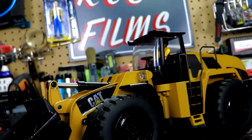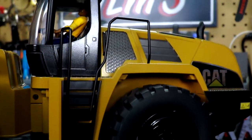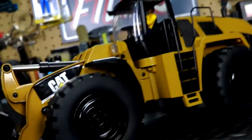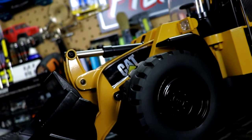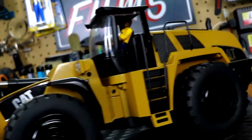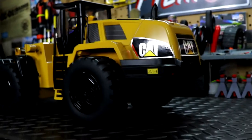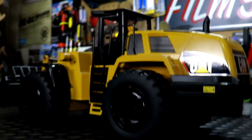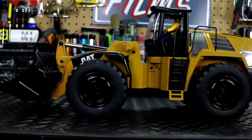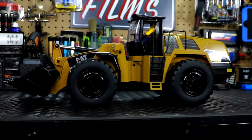I painted everything in satin black, then topped it off with some Caterpillar stickers I had for the excavator. I know these aren't exactly the right stickers for this vehicle, but it looks a lot better than the original look. The original just looked kind of cheesy with that gunmetal gray — I love gunmetal gray, but I just don't like it on a construction vehicle. I think either black or white looks good.